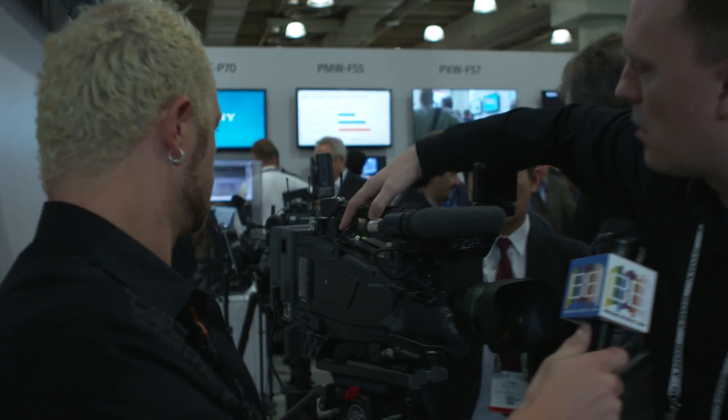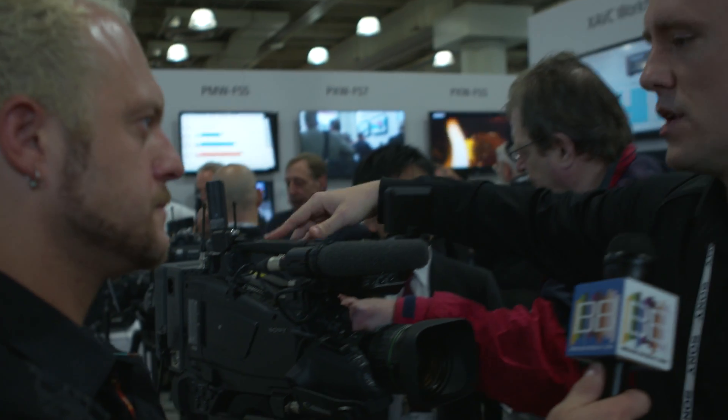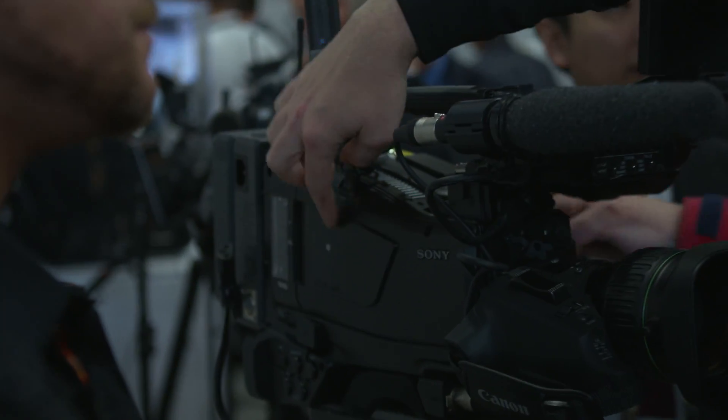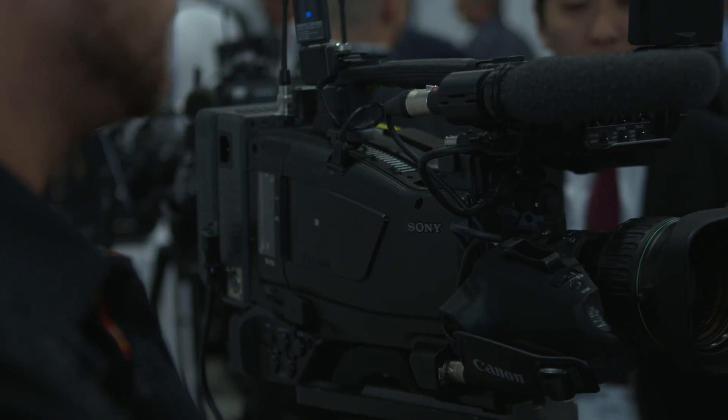What we have here is a built-in wireless module, whereas in the past we would use an adapter. The LAN adapter goes into this USB plug, so the wireless guts are all plugged into the camcorder versus our previous models where it would be an external adapter.